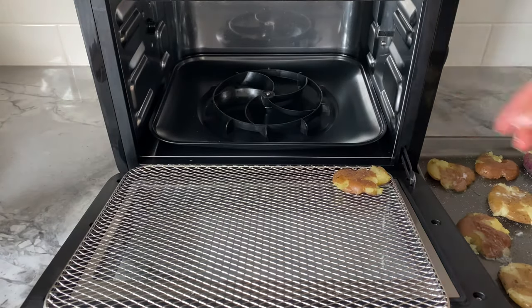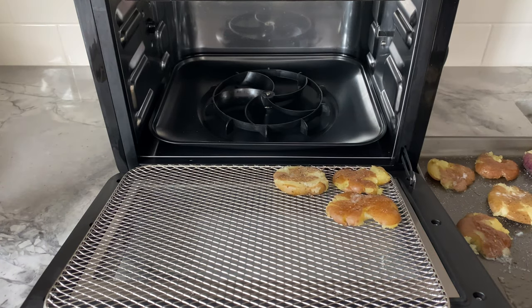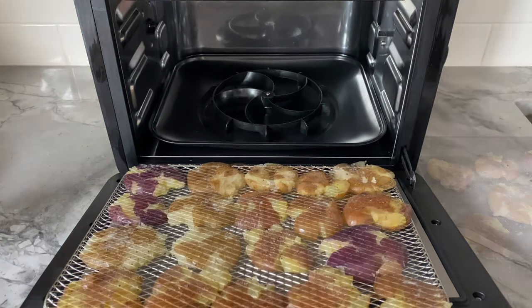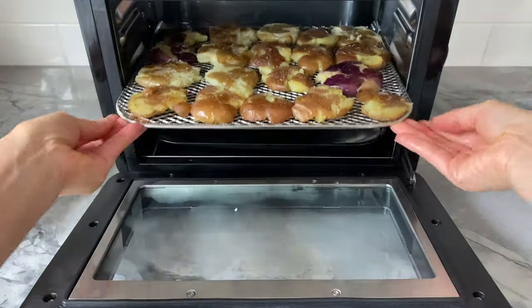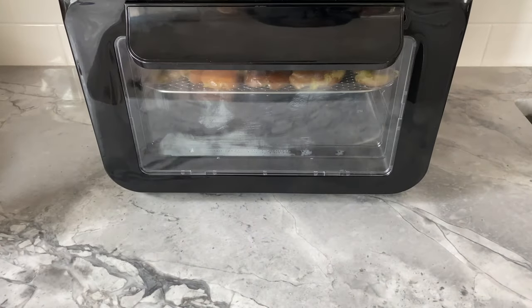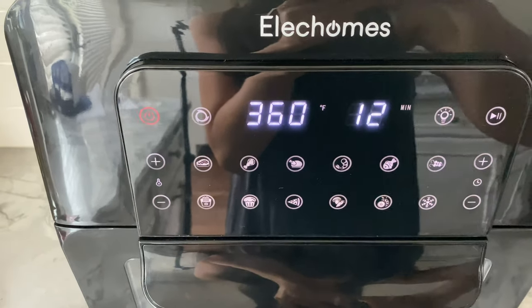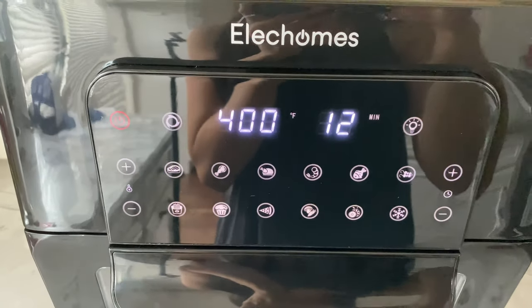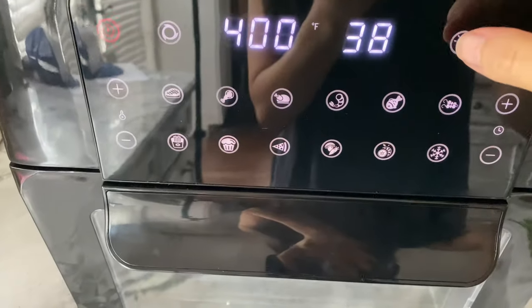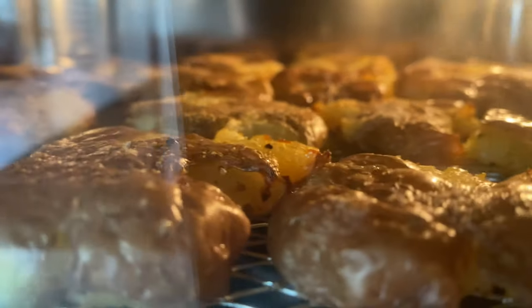Now transfer the smashed potatoes into your air fryer. I was able to fit all 19 of my potatoes onto this rack — unbelievable! Set the air fryer for 12 to 15 minutes at 400 degrees Fahrenheit. Keep in mind that times and temperatures may vary depending on the make of your air fryer. I checked on the crispiness through the window of this Elect Homes air fryer oven and decided to add another three minutes of air frying time for that extra crunch.